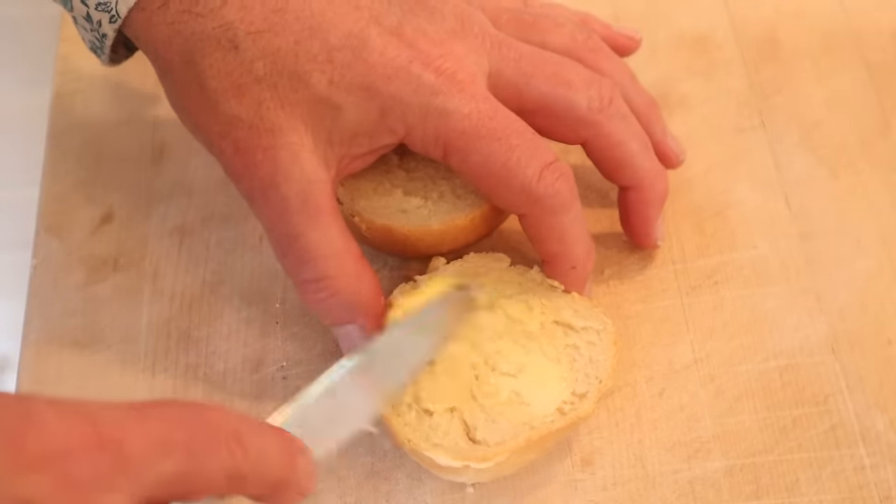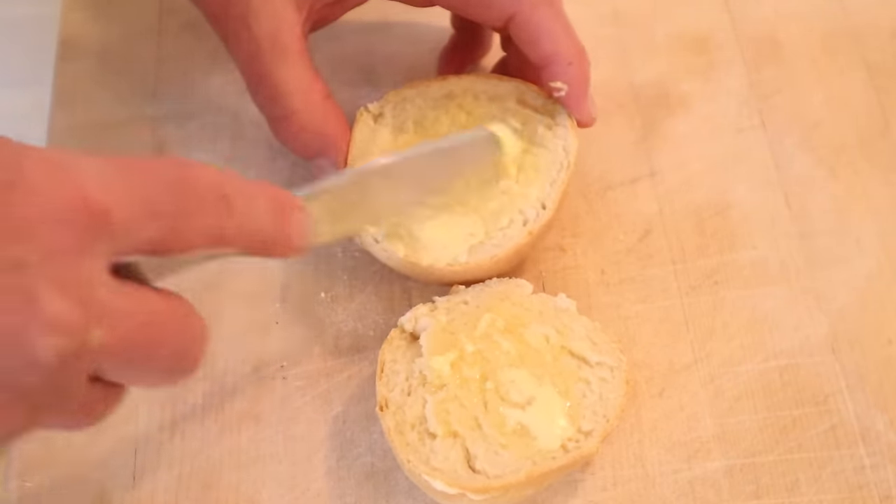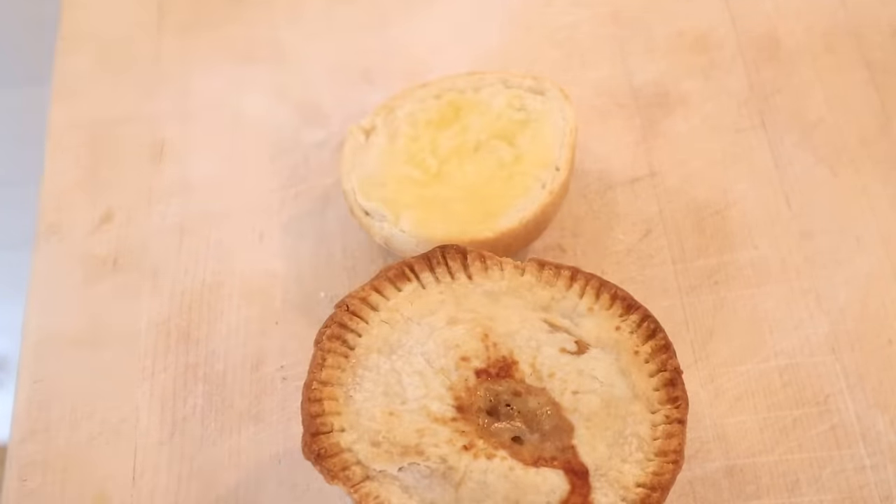Now we need to butter our barm — probably should have been a little bit bigger, but what are you gonna do? I'm not a great baker. A little layer of mushy peas, then meat and potato pie, and a little bit more mushy peas. Yeah, the buns probably should have been a little bit bigger.